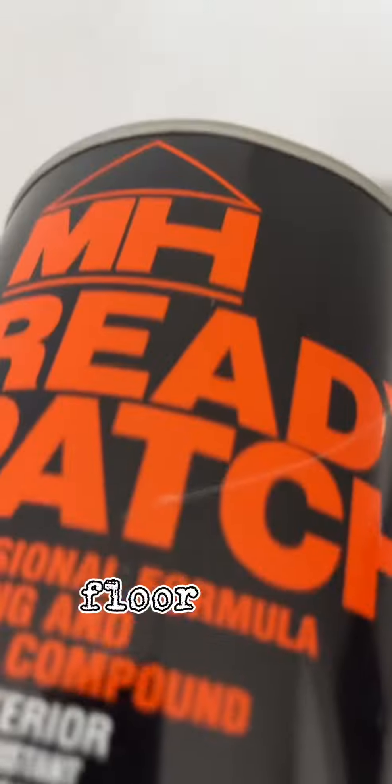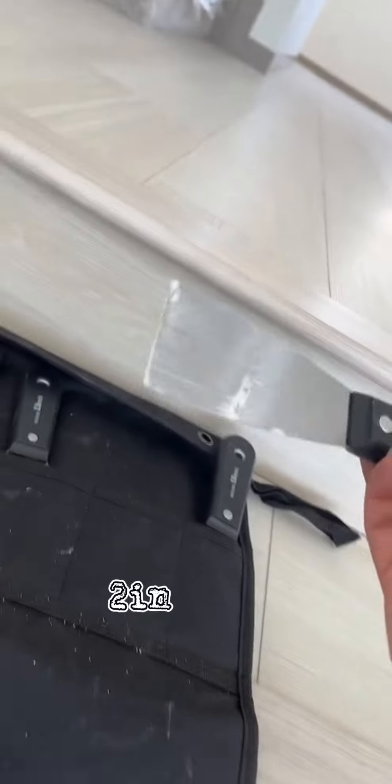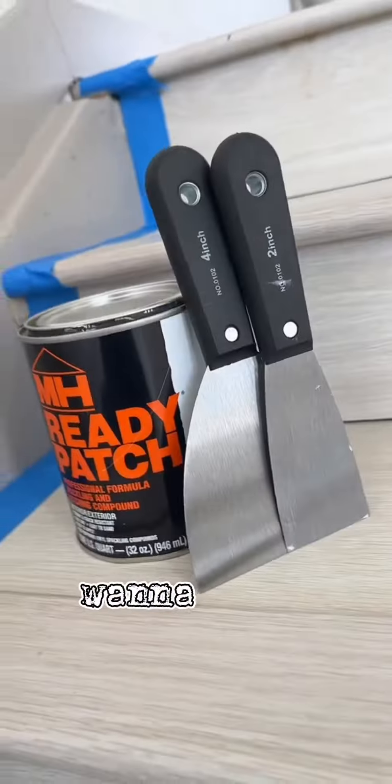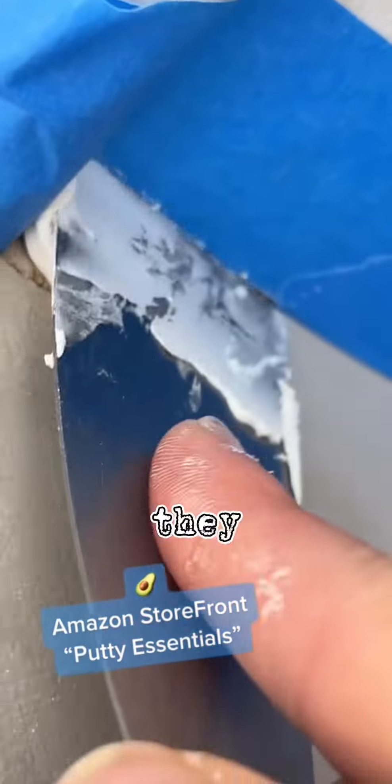First thing I did was I put down some blue tape. This is going to really help not get any of the material or the paint on the floor. The product I'm going to be using for this repair is called Ready Patch — it's a spackling and patching compound, and I really like it. I'm also going to be using a two inch and a four inch putty knife. If you want to get your hands on any of the tools or materials that I'm using, just go to my Amazon storefront. It'll be under Putty Essentials and they are affiliate links, so it's a good way to help support the channel.